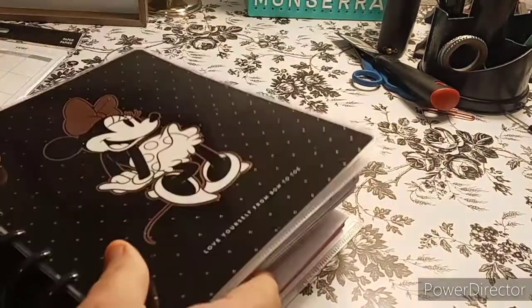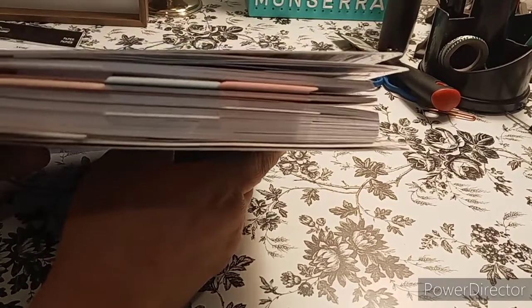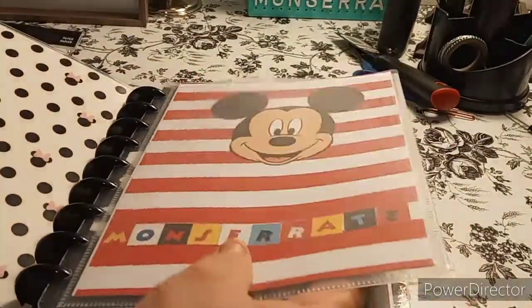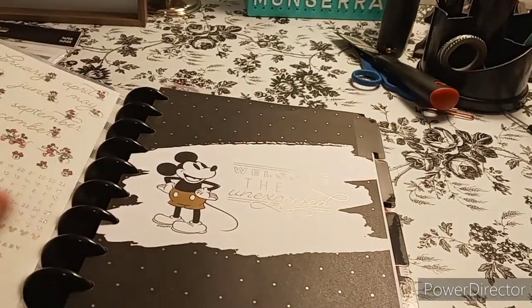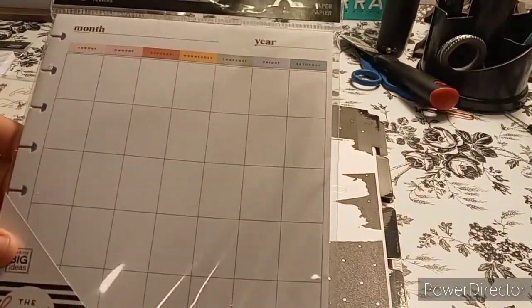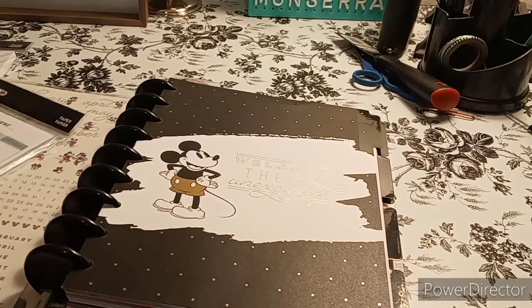Look at how the top looks — it's so cute! Can you see it? Look at how cute that is. I love the cover. It still has Mickey — it's not being taken away, it's just being added differently. So we are going to add in the monthly calendars. I'm just going to add in one, but I'll add a few because it's going to be for six months — I should add six.